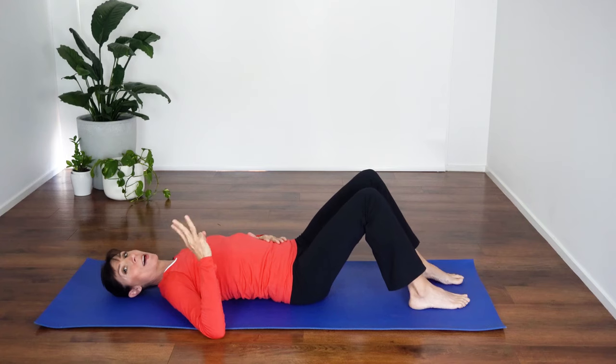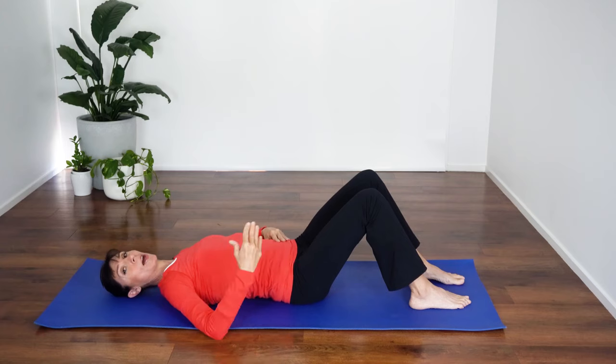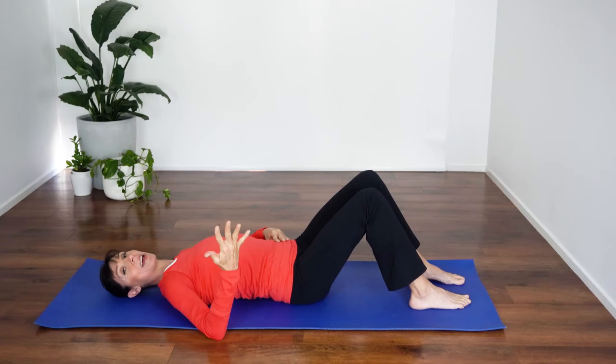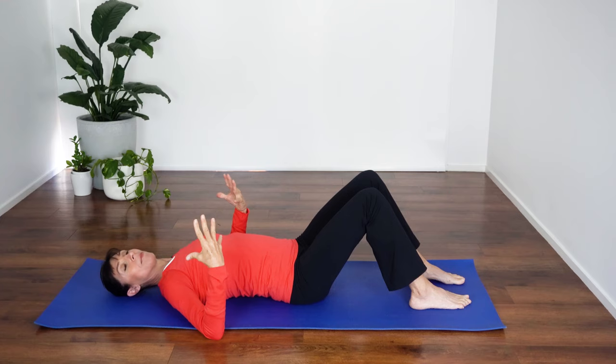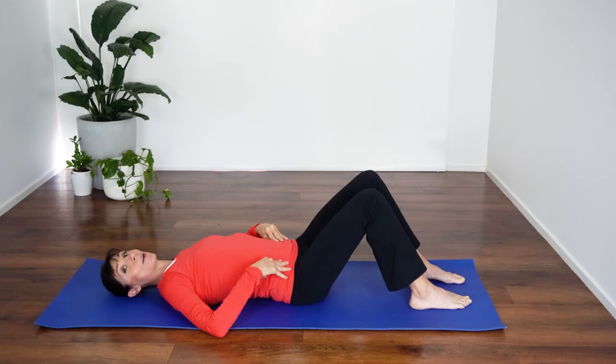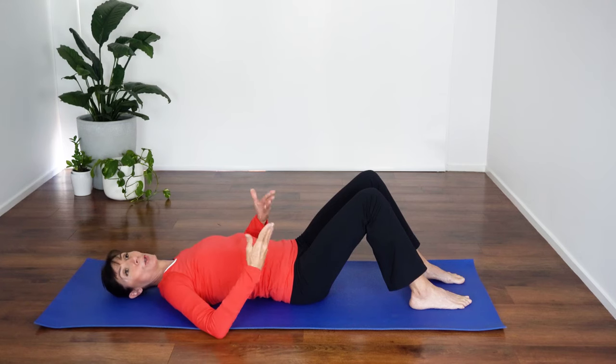Pelvic floor set number two out of our three sets. Squeezing and then lifting inwards — back, middle, front passage. Start now: squeeze, one and lift, two, three, keep squeezing and lifting, four, five, six — and relax right down. Big breath in and let everything go. It's really important that you take the time to recover between each repetition of pelvic floor exercises. Next rep: squeeze and lift inwards — one, two, nice and strong, three, keep your breathing normal, four, five, six — and relax right down.